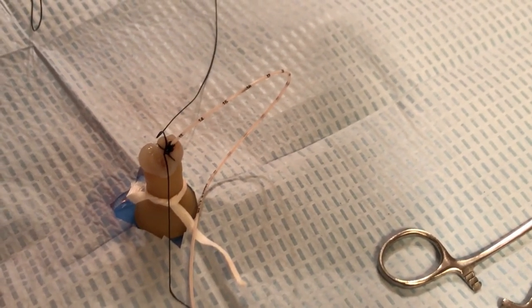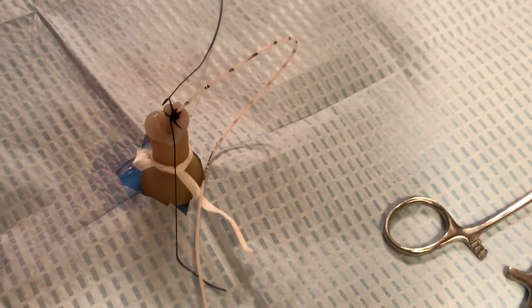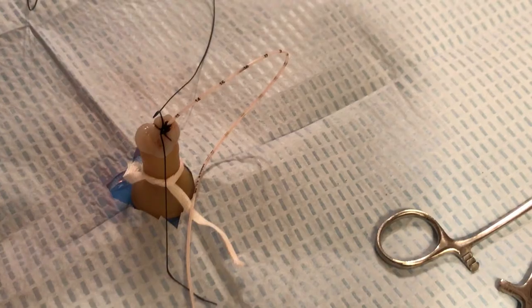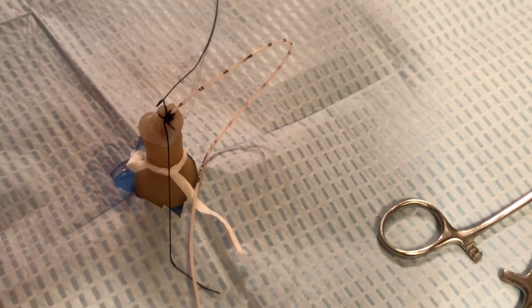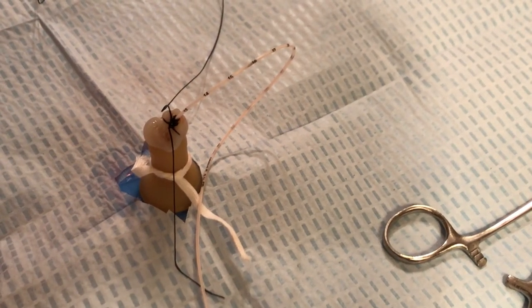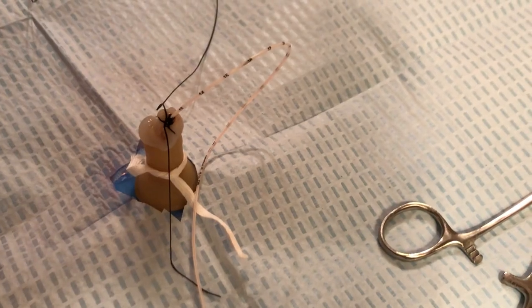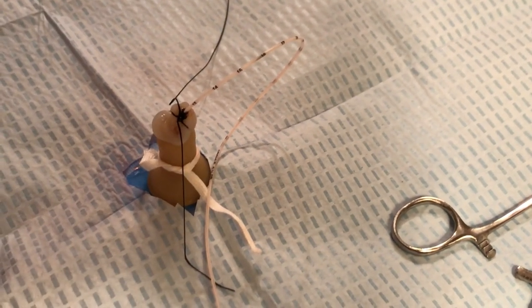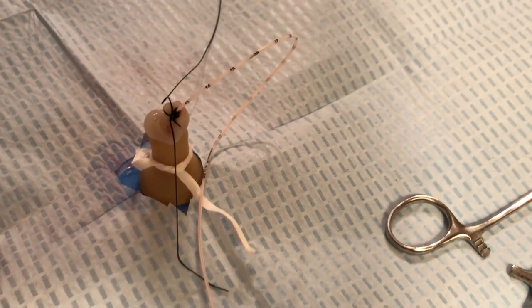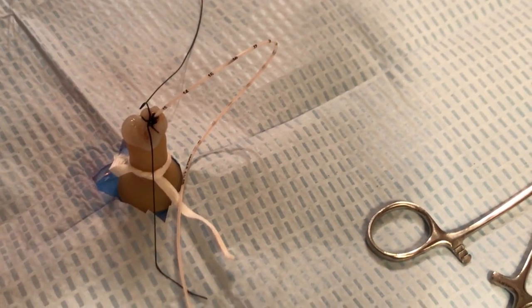Once you exit the sterile field, it's imperative to remind the nurses to create the bridge taping, or goalpost taping, to add securement to the umbilical catheter. As a final reminder, infants who have umbilical catheters in place should be positioned supine for direct visibility of the umbilicus — therefore no snuggies, blankets, or diapers should be covering the umbilicus.